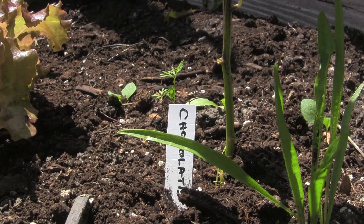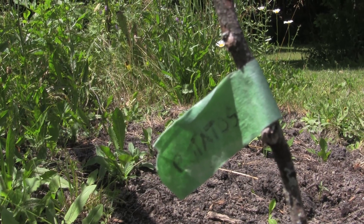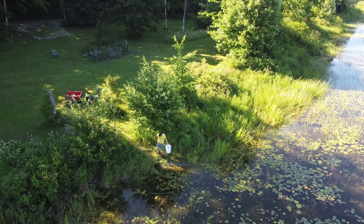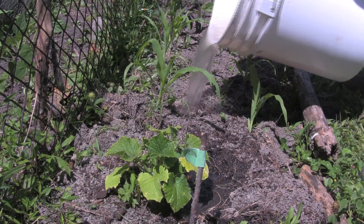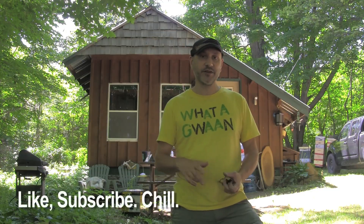A couple years ago I finally started a veggie garden up here, which I've been wanting to do for a long time. One of the issues I have is watering. Right now what I'm doing is basically walking back and forth from the creek to the garden with a five-gallon bucket — takes about 10 trips to get everything watered. I've gotten tired of that pretty quickly, so what I'm going to do today is make things a little bit easier.